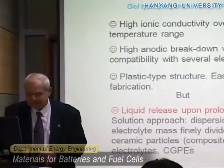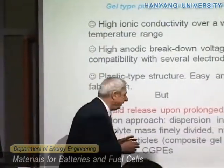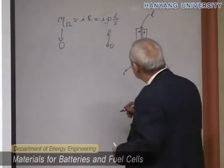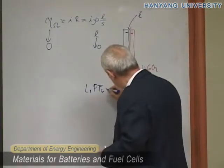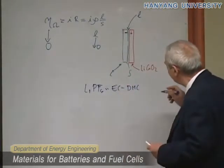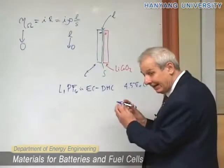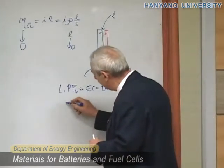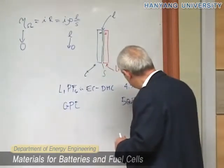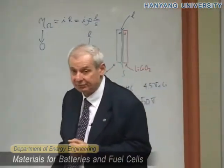One of the improvements is that the anodic breakdown is enhanced. For instance, if the decomposition of the liquid electrolyte is at 4.5 volts versus lithium, when we trap it in the gel polymer electrolyte, the decomposition goes up to 5 volts, because the liquid is protected by the polymer. This is very important in terms of application.